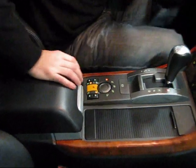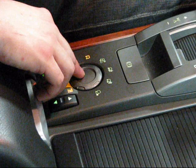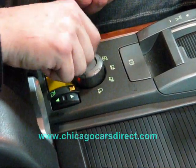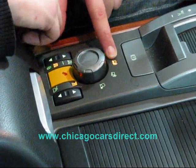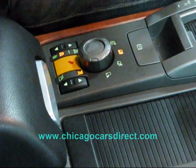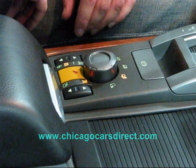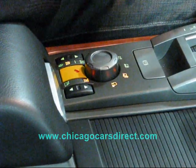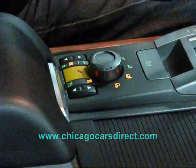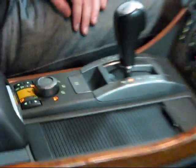This is a system called Terrain Response — essentially the manipulation of the traction and stability controls, with four settings. It's off right now. You have grass, gravel, and snow; mud ruts, which allows for a lot of free wheel spin but still helps dig you out of the muck; sand mode, where the throttle feels entirely different and the electronics change altogether; and rock crawl, which you can't activate until you're in low range. You put it in neutral, click it into low range, you hear the quick click, and the vehicle is going to lift itself right up.